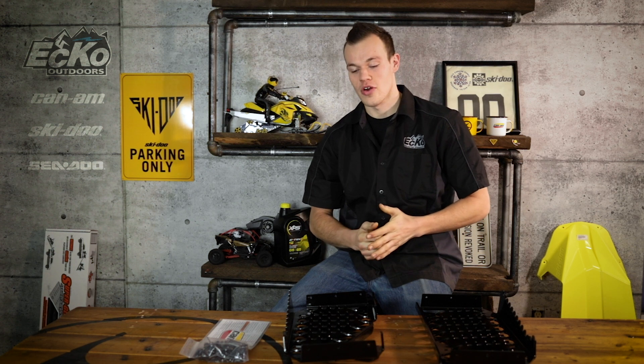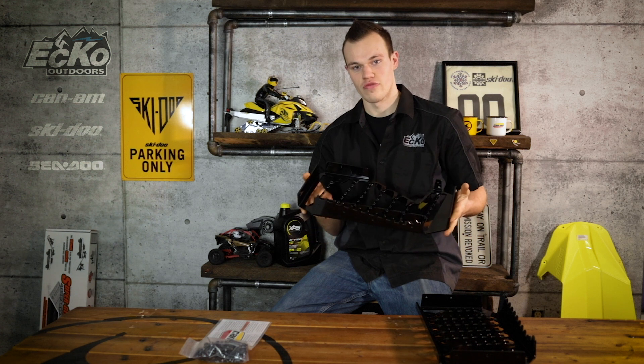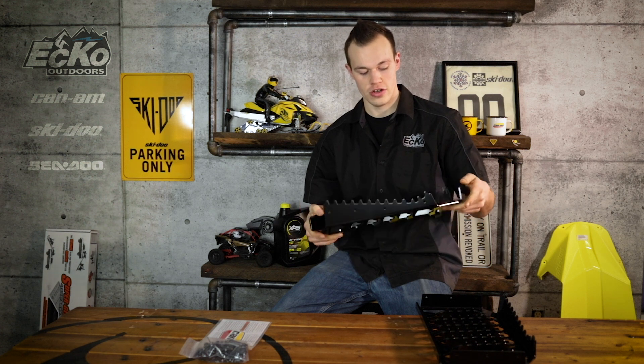Hey guys, what's up? It's Cody from Echo Outdoors again, where we go over BRP accessories and any new releases from BRP that you guys want to know about. A really neat accessory that Can-Am came out with recently is these Extreme Traction Footwells for the quads — Outlanders.